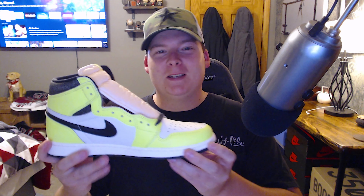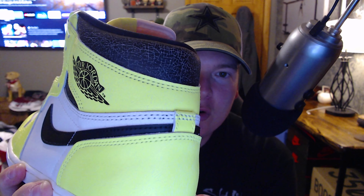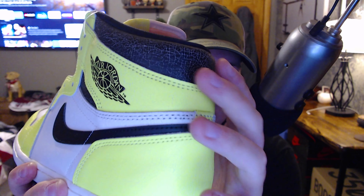These are definitely not an understated colorway — these things are bright. I don't even know if the camera is going to be able to pick these up, that's how bright they are. So yes, we do have the Air Jordan 1 Hi OG Retro Visionaire. Getting right into it, we have the Visionaire — let's take a look at that ankle collar right off the bat.